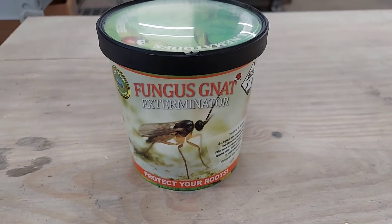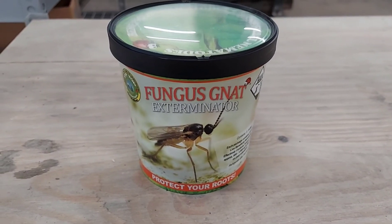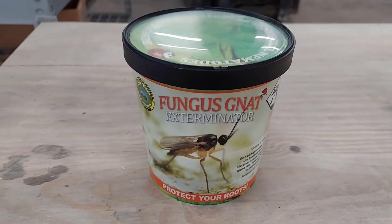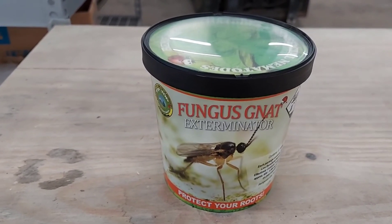I personally use them once per cycle, and just to make it easy, once I harvest — when I chop a plant, top dress, and reset — I will apply nematodes then.